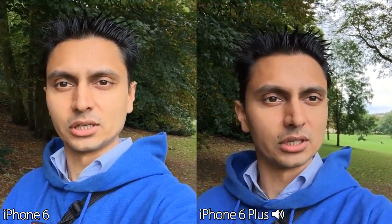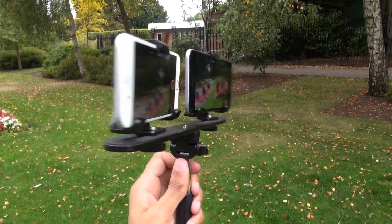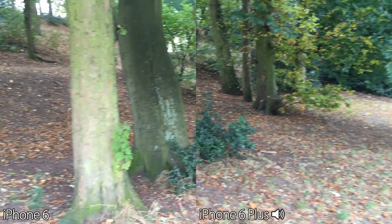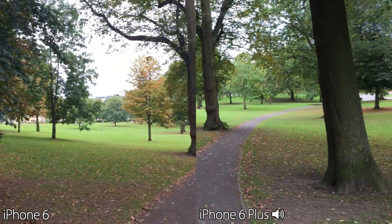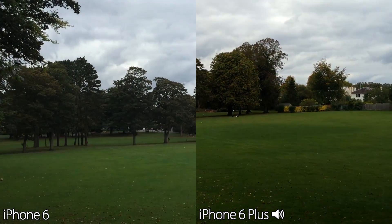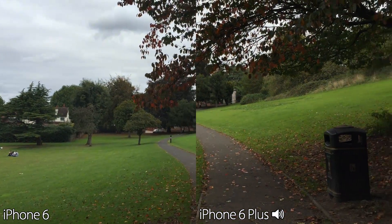We're currently shooting with the front-facing cameras, so we'll switch around. But before I do, I'll just show you the mount that I'm using. I've got both cameras mounted on the same one, so they're equally moving around — one isn't more so than the other. Links will be down in the description box below for more information. Using the rear-facing cameras now. This is software stabilisation on the 6 versus hardware stabilisation on the 6 Plus.